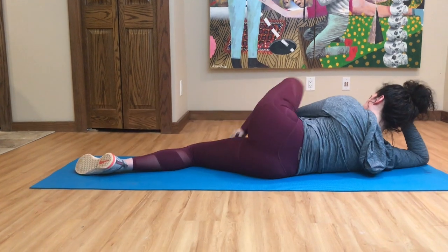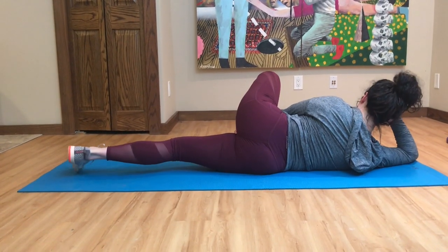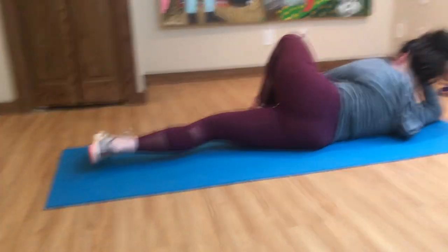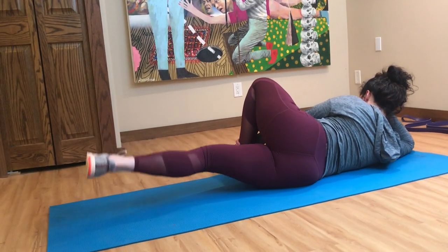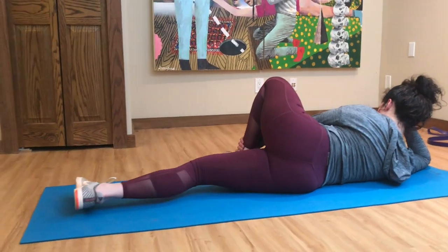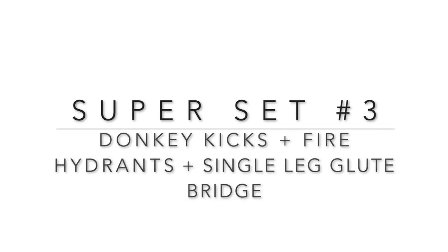If you really want to push yourself, you can combine both the banded side steps and these two different leg lifts. They really get a nice burn in the hips and glutes, and combined with the side step, they make a great workout.